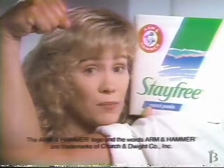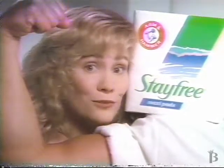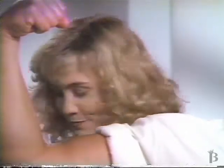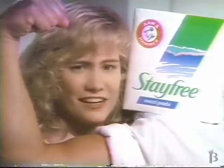This is just a small reminder that Stay Free is the only pad with Arm & Hammer baking soda. Of course, we all know that baking soda is the most natural way to absorb odor, right? Right. So think Arm, think Hammer, then think Stay Free for protection like nothing else.